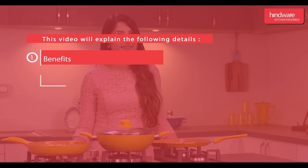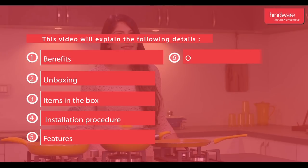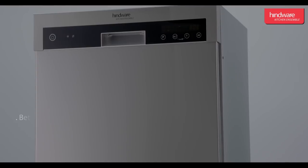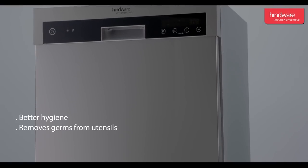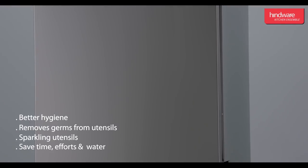Benefits, unboxing, items in the box, installation procedure, features, and operation. There are huge benefits of using a dishwasher, such as better hygiene, removing germs from utensils, sparkling utensils, and it saves time, effort, and water.